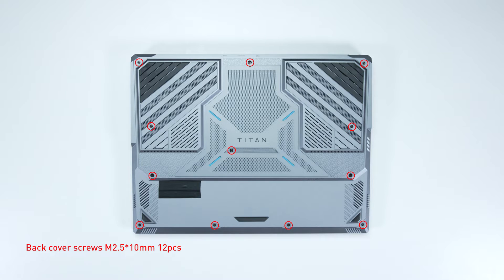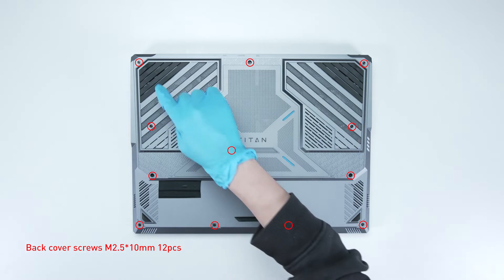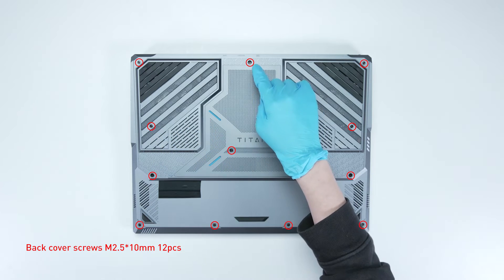Remember to take note of all the screws and which hole each one is removed from, as they are slightly different. We suggest you grab a piece of paper and place it next to the laptop. When you remove each screw, place it on the corresponding spot on the paper so you can keep track of where each one goes.